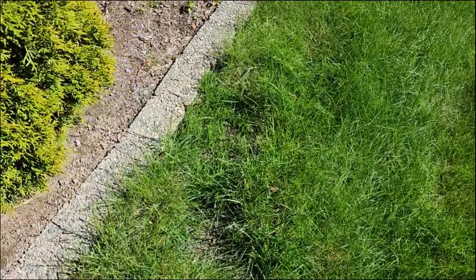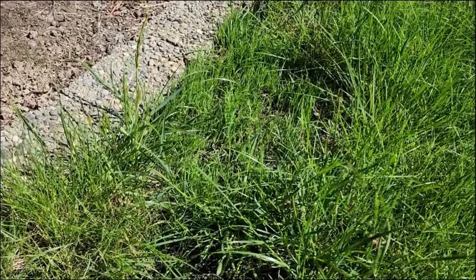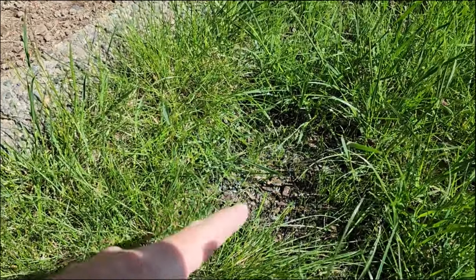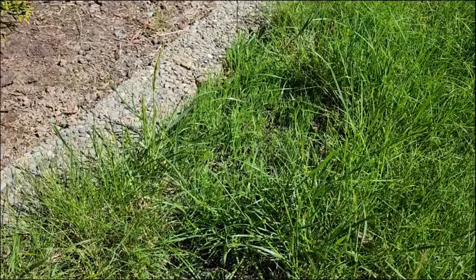I almost forgot to show you guys — remember that spot I over-seeded? You can see I got some really good growth in there, but not so much right in here — you can still see the seeds. That tells me it's not getting enough water, so I'm gonna have to adjust the sprinklers to get a little more water over here.